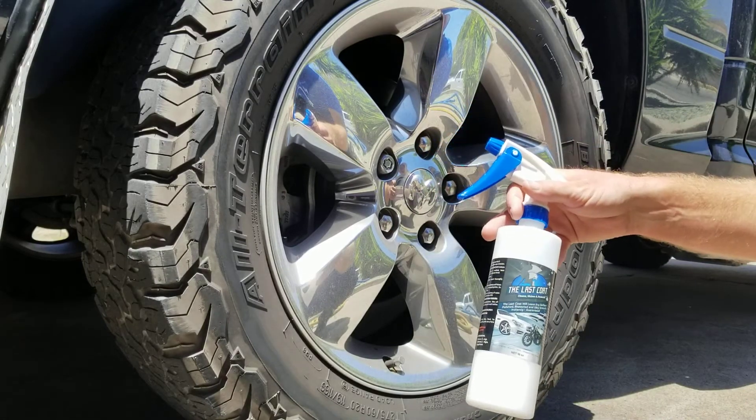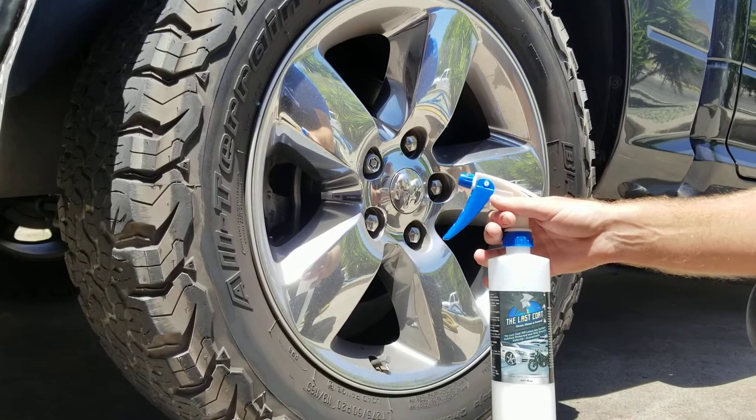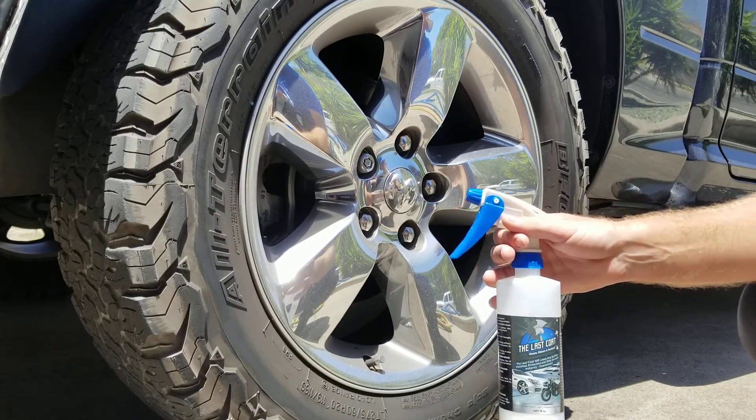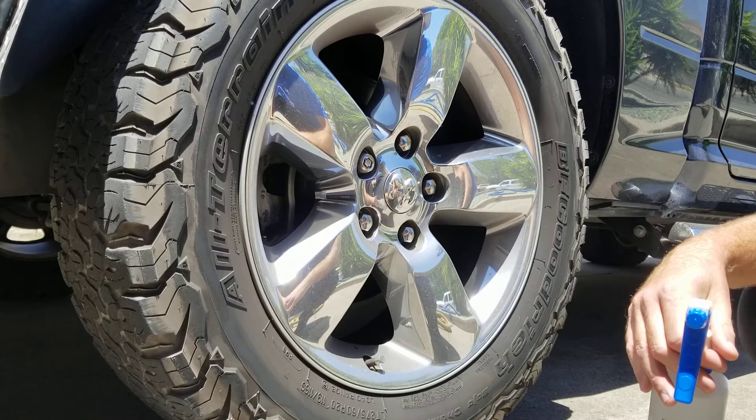I wanted to show you all the last coat on some chrome rims. Seems to be a pretty common question how well it works on chrome. A lot of you Harley guys are asking the same question, especially for heat results. That's why you Harley guys are really interested.